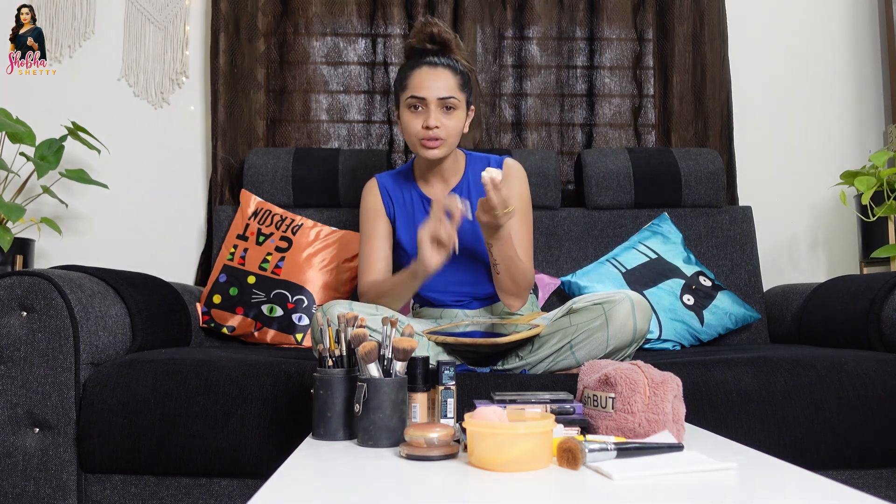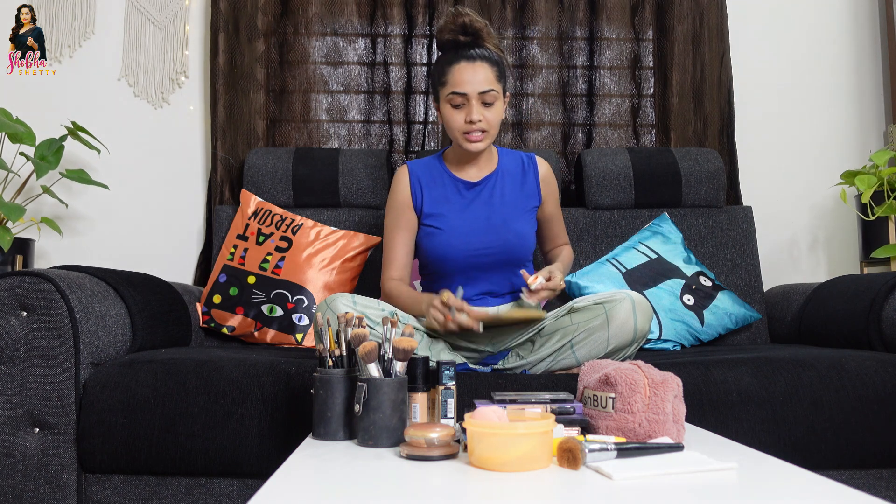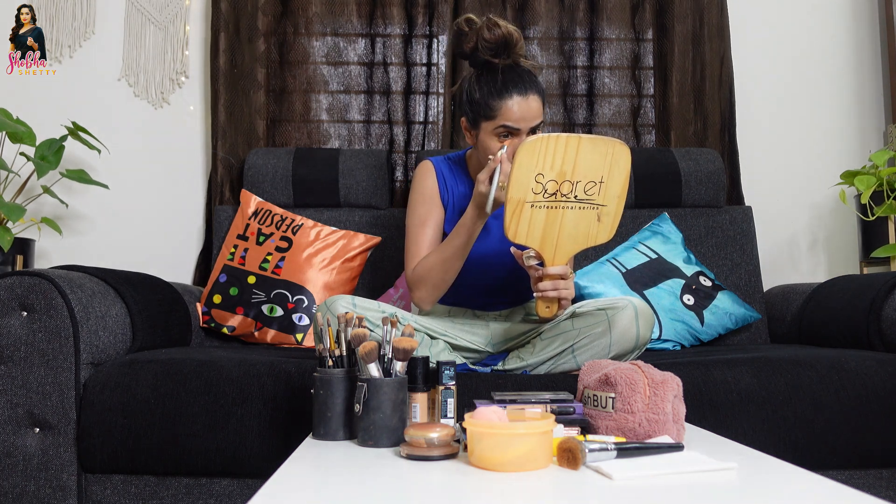This is a dark eyeshadow. I talk about tips — I will use the concealer. I use a bright color lipstick and my concealer. It's for dark spots — I'm going to cover the dark spots.